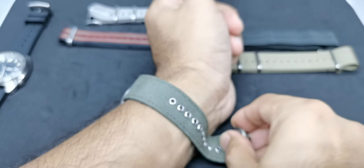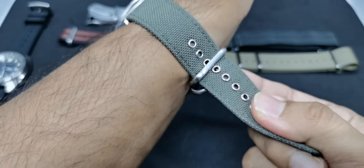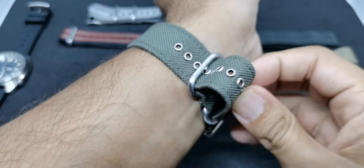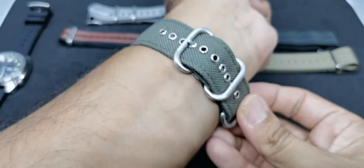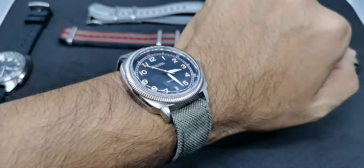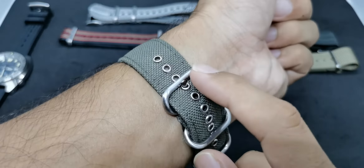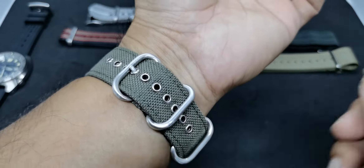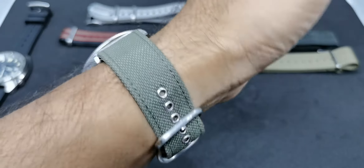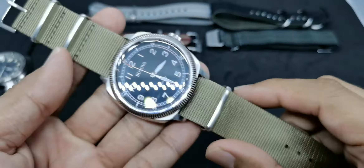It looks very military-ish. I say military-ish because I have no idea whether actual military members use this type of strap, but combined with the green color, it gives a great military vibe to this vintage military-looking watch. The black, white, and orange or red color play looks really nice with the green, and I think it looks awesome.